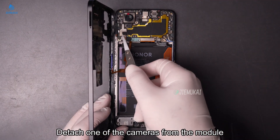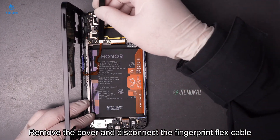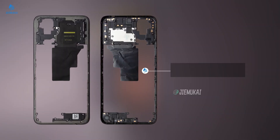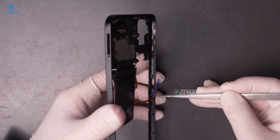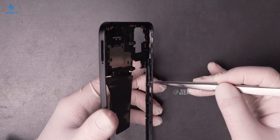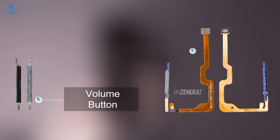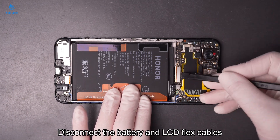Detach one of the cameras from the module. Remove the cover and disconnect the fingerprint flex cable. Remove the volume and power buttons from the middle frame.